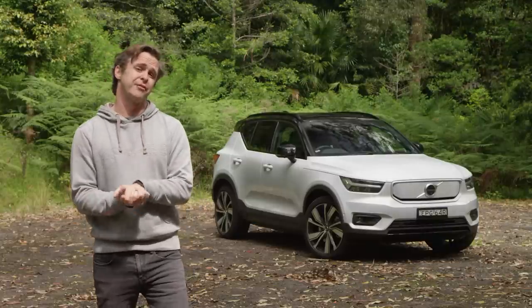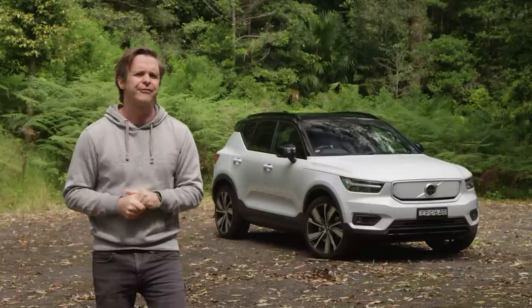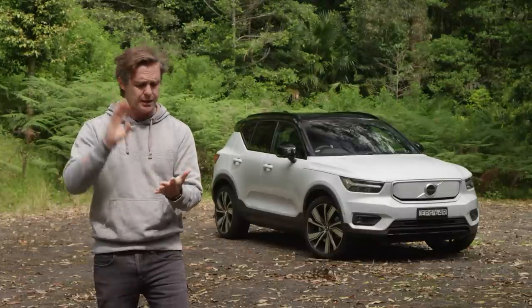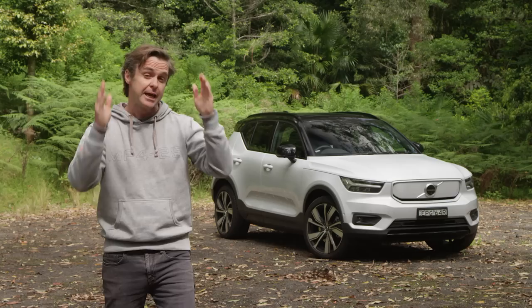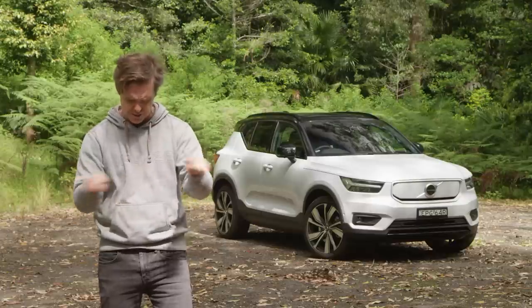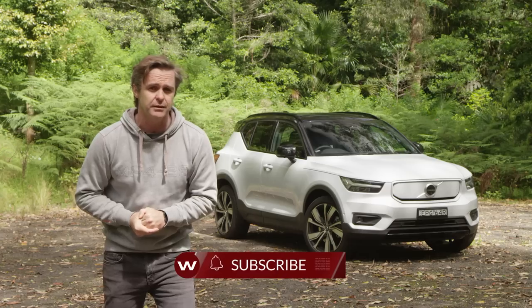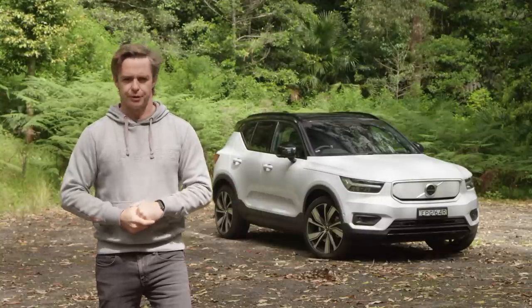We've got a lot to get through in this video. We're going to find out if the Volvo XC40 is better as an electric car and therefore worth quite a bit more money, and hopefully find out what the Swedish word for voilà is. We'll talk about cost, what you get, what's in it, space, driving, warranty, servicing — the whole bit. Chapter markers are down below in the YouTube scrubby bar. Hit subscribe and the bell button so you get notified when we upload, and hit like and get involved in the comments.